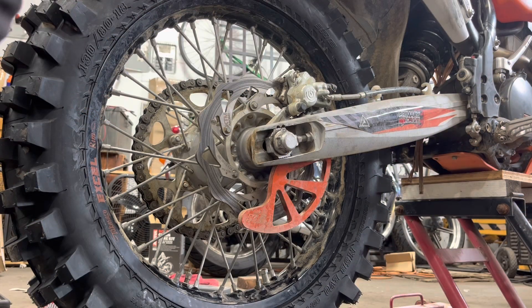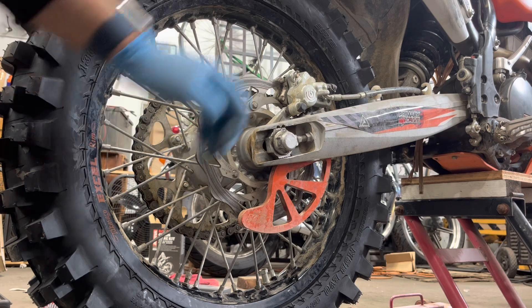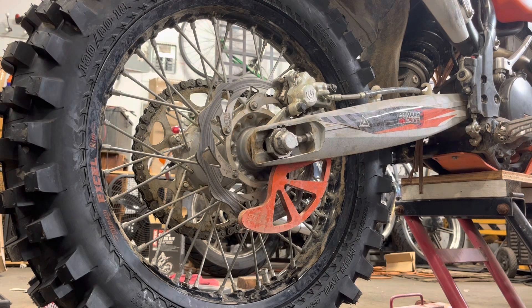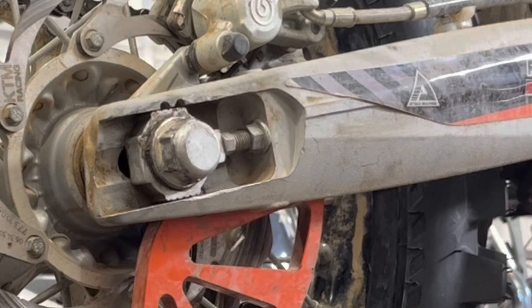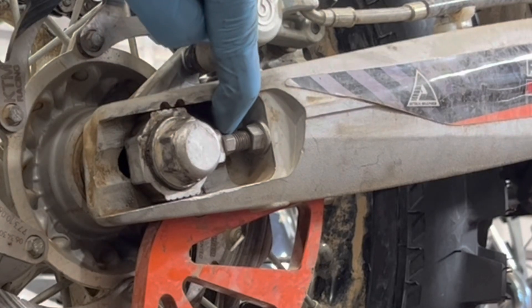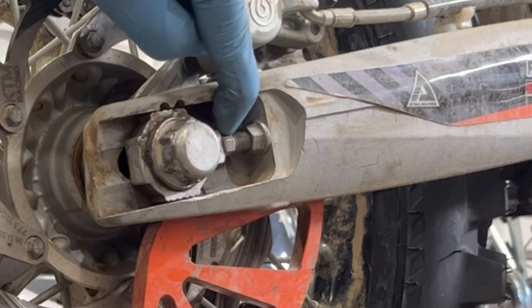Got them cleaned up and lubed a tiny bit. The manual also recommends you lubricate or grease these adjusters when you're loosened up before you tighten back up — it says to do that on a regular basis, which makes sense. The tools you'll need: the adjuster looks like a 10mm, so you want a 10mm wrench.